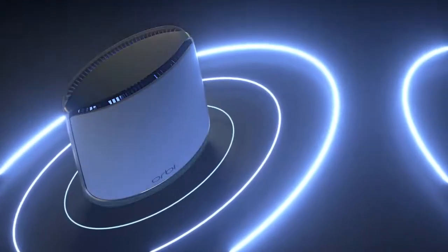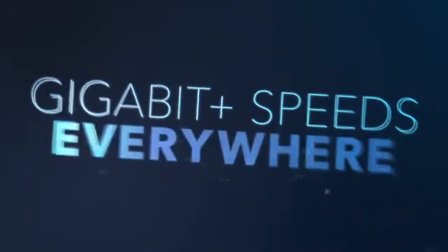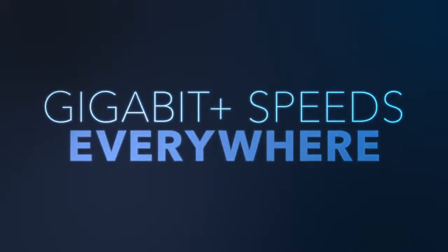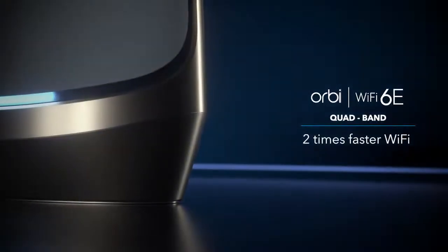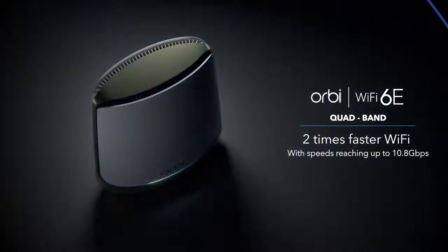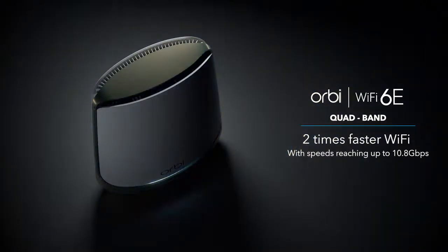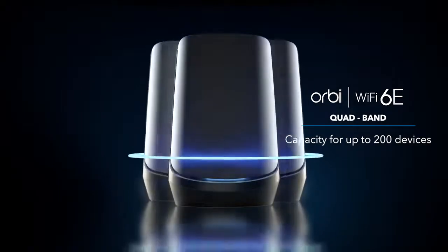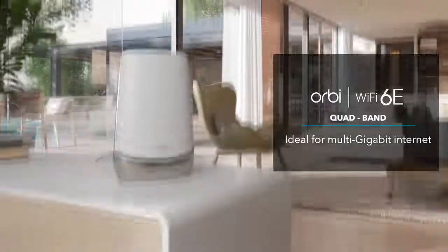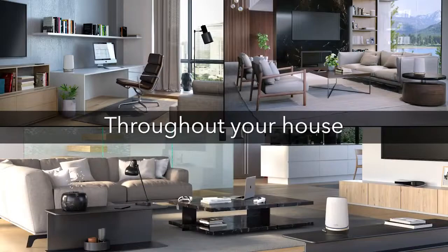Quadband provides a dedicated connection between the router and the satellite to make sure you get the same speed at every corner of your house. Including two times faster Wi-Fi as compared to Wi-Fi 6, the Orbi Quadband Mesh Wi-Fi 6E system provides speeds reaching up to 10.8 Gbps and capacity for up to 200 devices, making this system ideal for distributing multi-gig internet throughout your house.